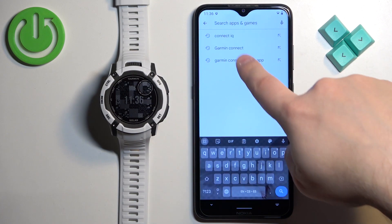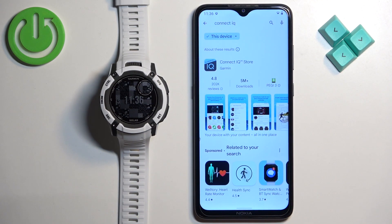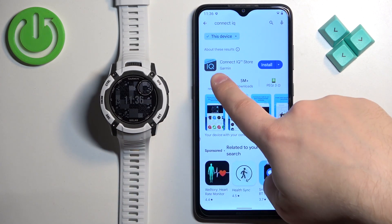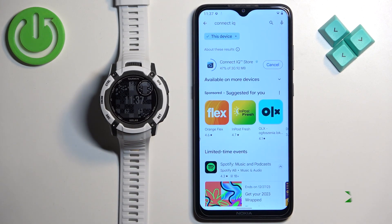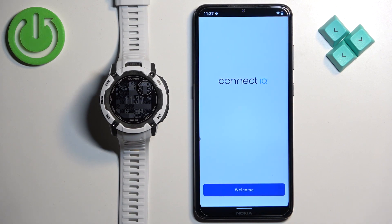Tap on Search and type in 'Connect IQ,' then tap Search. You should see the app 'Connect IQ Store by Garmin' with its icon. Once you find this app, tap on Install. After the application is done installing, tap on the Open button to open it.